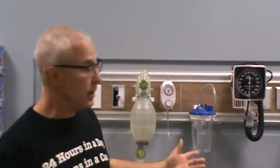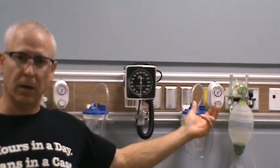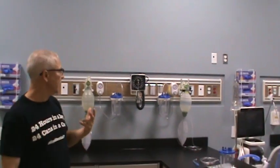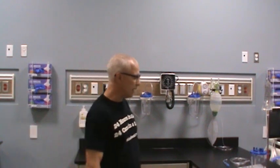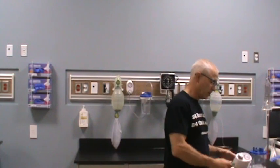My name is George, and I'm a registered respiratory therapist. Let's take a look at the regulators. You're probably seeing regulator A and regulator B — there are two of them on our station outlets behind the patient's bedside, and they probably look very, very similar. They are similar, but there are some slight differences between the two, and we're going to cover that. The first one I want to look at is a basic adjustable suction regulator.